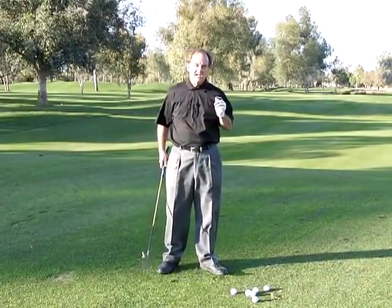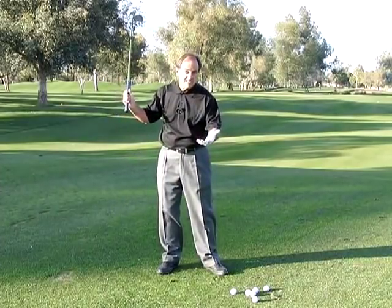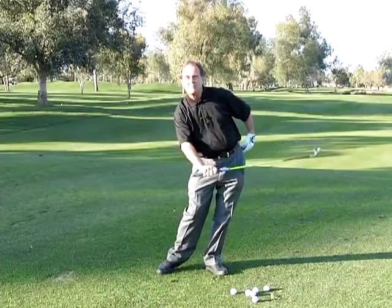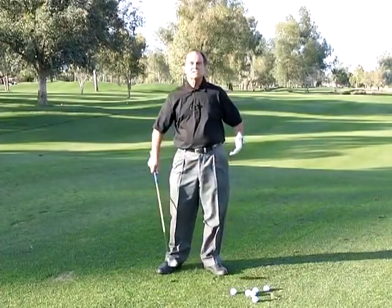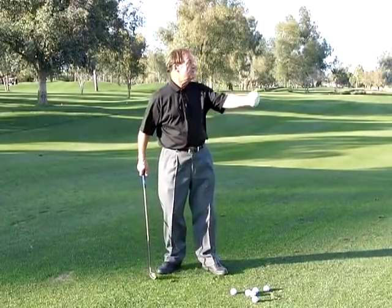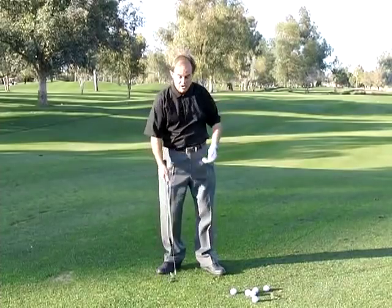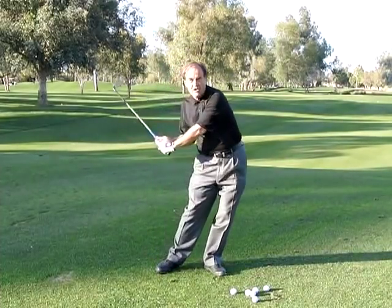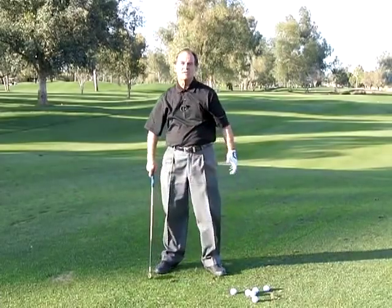My mistake has always been, when I make a mistake on the golf course, I get it long here, but I know I'm going to block it, so I get quick with it. This is the same mistake for those of you that can turn around and hit a big old hook — you block one shot, and on the next shot you're long in the left side and you flick it over.